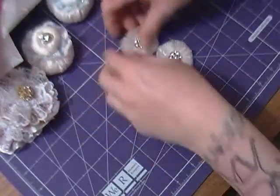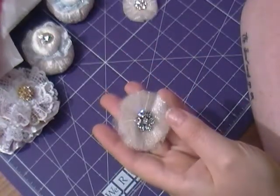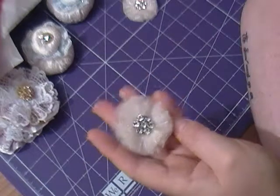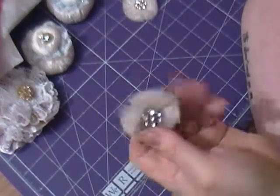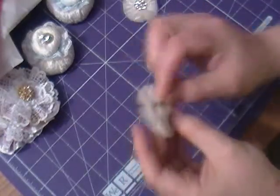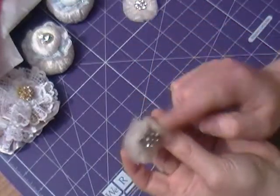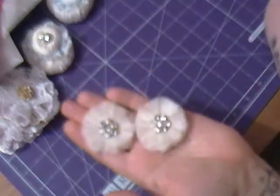And my third flower is this one, which is made of organza. They came out really cute actually — it's just layers and layers of organza with a little bling centre. And that's the two of those.